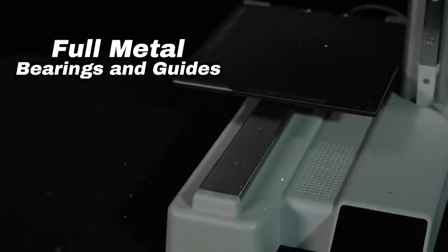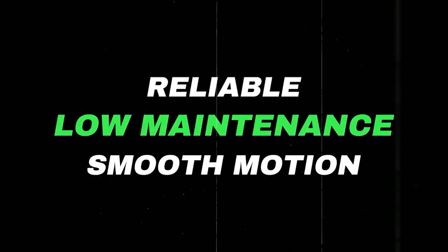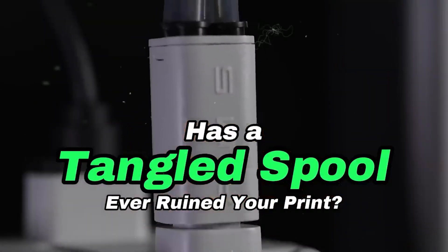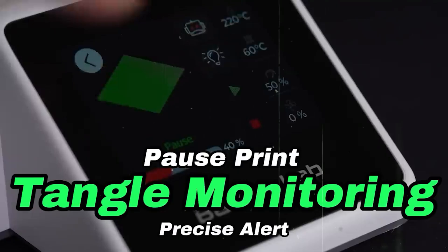The Bambu Lab A1 Mini is a perfect fit for families, hobbyists, or anyone who wants high-quality prints without the hassle. It's the kind of printer that makes 3D printing feel easy, even for beginners.